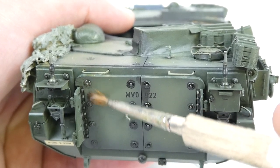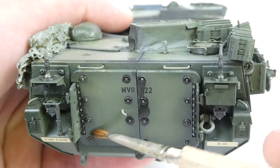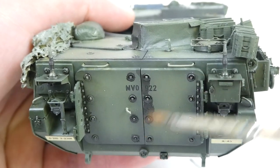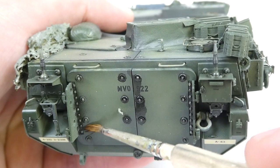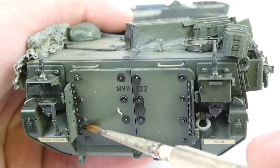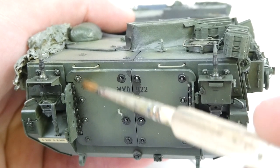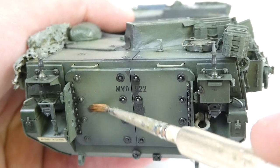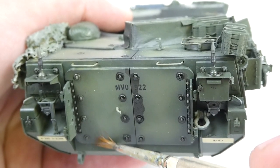All you have to do with a panel liner wash is run it into areas where you want a little bit of shadow — anything with a ridge, any panel lines or bolt heads — and then wipe it away with some thinner on a brush. I went a little heavy with the cleanup here; I'm not great at washes and I need to practice. But you can see that it kind of helps accentuate some details.